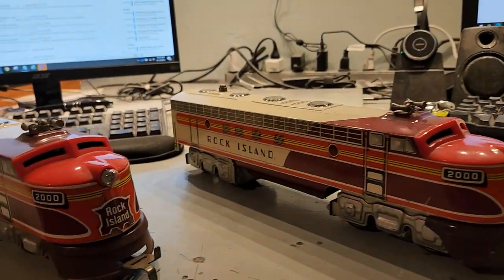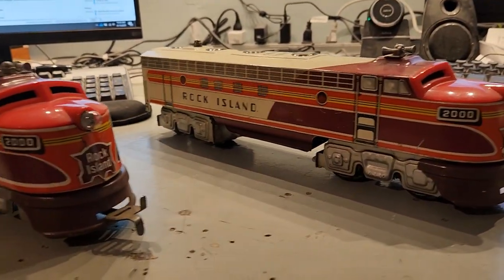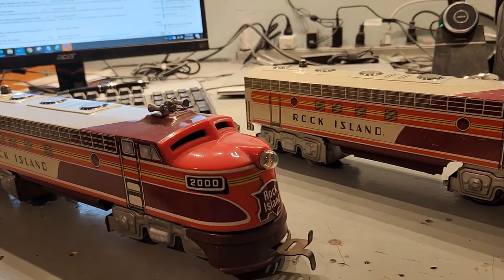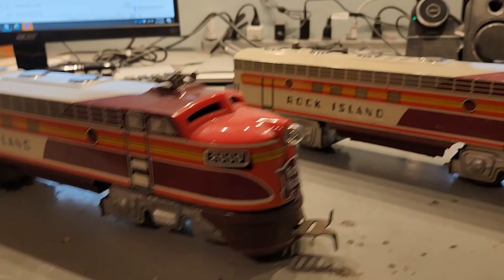Hello, everyone. This video goes along with the Mecca Waybill article I'm writing right now, and we're going to be looking at the Unique Art Lines or Unique Art Trains F7 locomotive.